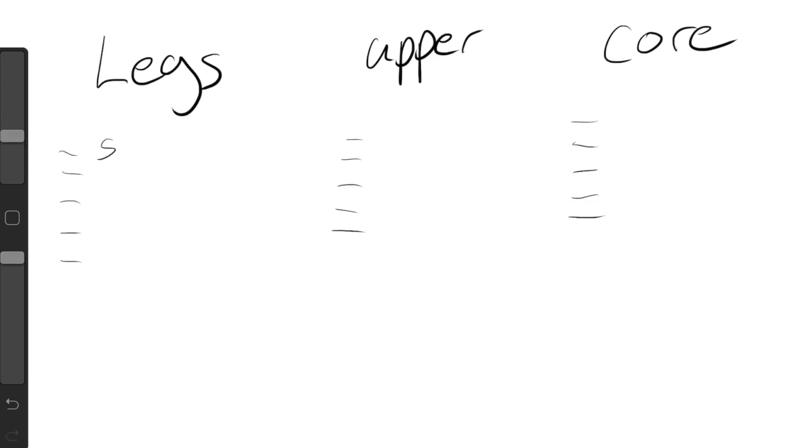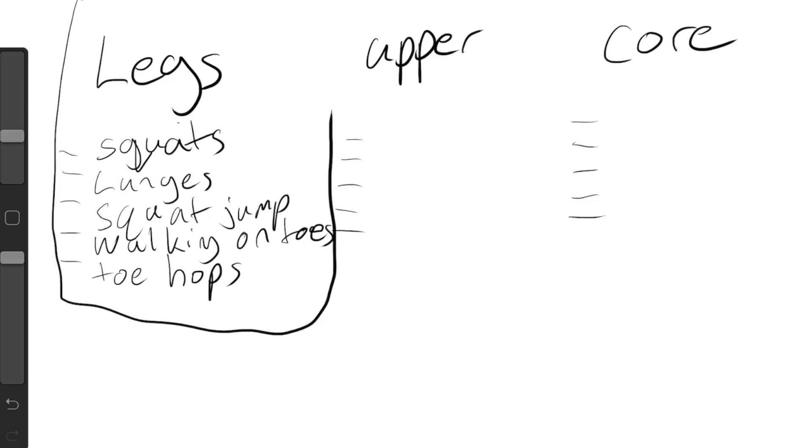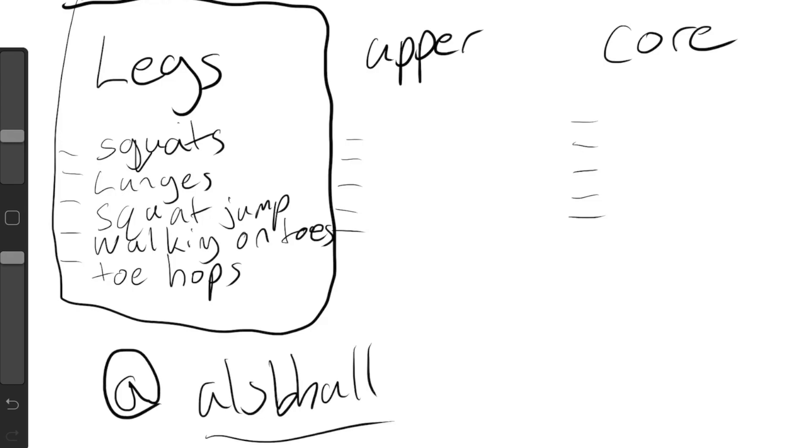For legs, you could do something like squats — if you don't know what squats are, go check out my other videos on this channel. You could do lunges, squat jumps, walking on toes for the fourth exercise, and then toe hops for the fifth. All of these exercises are on my Instagram at Al's B-Ball.